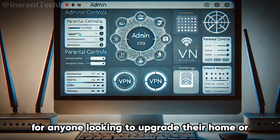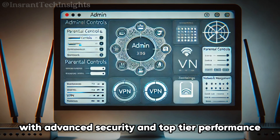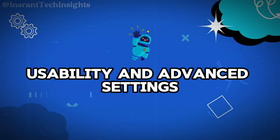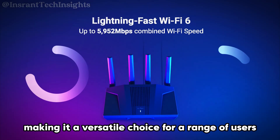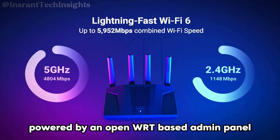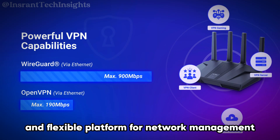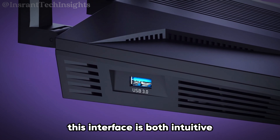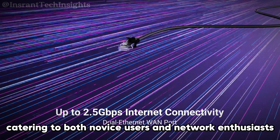It's an excellent investment for anyone looking to upgrade their home or office network. The Flint2 combines user-friendliness with advanced configuration options, making it a versatile choice for a range of users. Powered by an OpenWRT-based admin panel, it provides a robust and flexible platform for network management — an interface that is both intuitive and highly customizable, catering to both novice users and network enthusiasts.